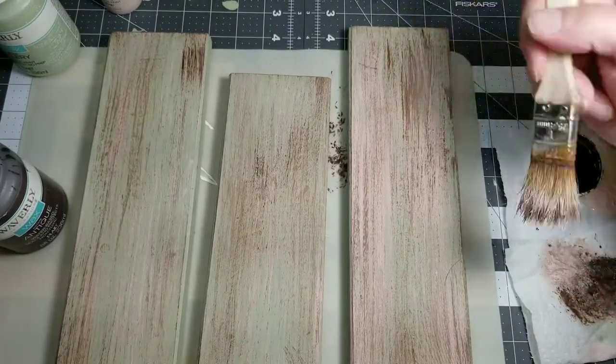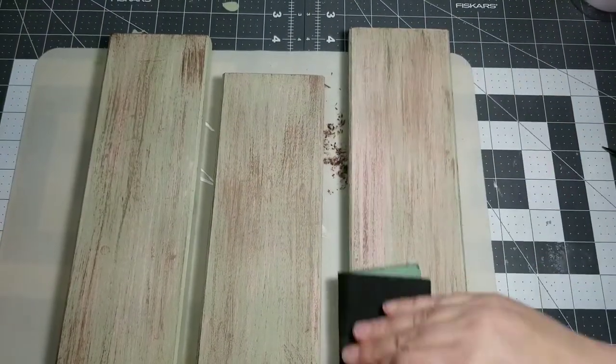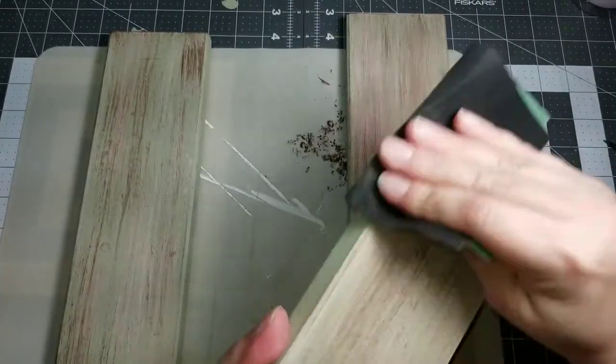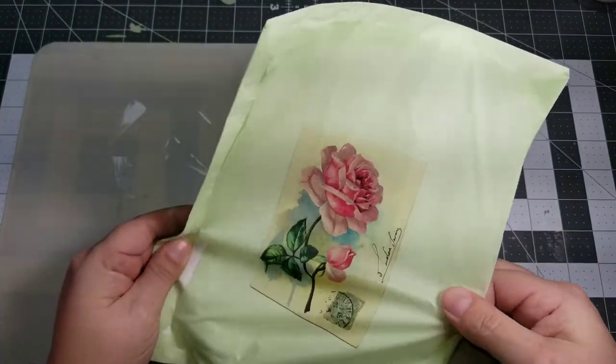The final result on these just really makes me think super vintage. I love how these turned out. So once they're dry I'm just going to give them a light sanding with a piece of sandpaper — this is about 80 grit — and I just want some of that natural wood to show through.